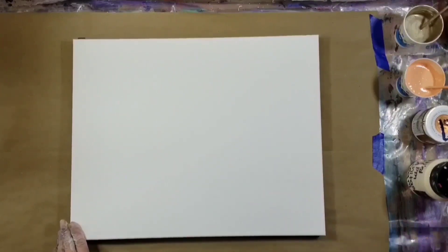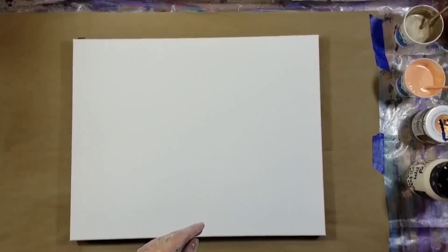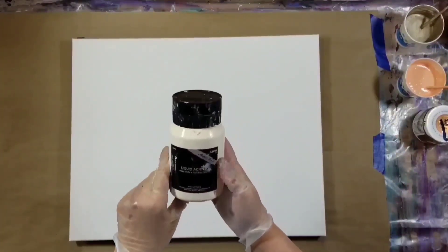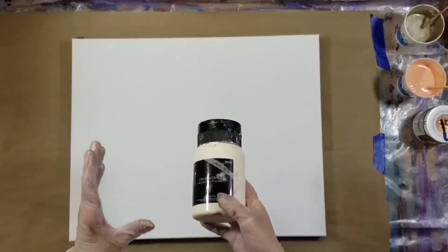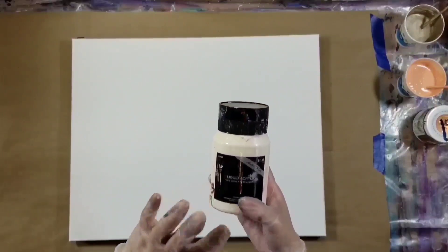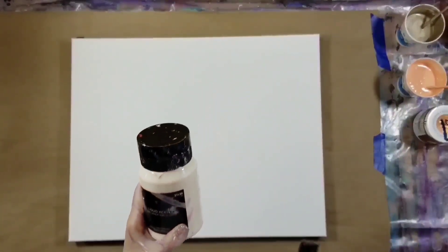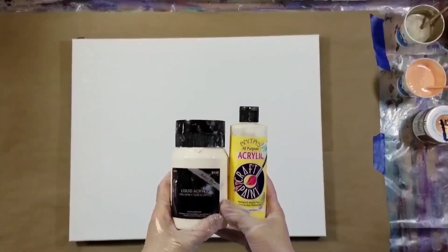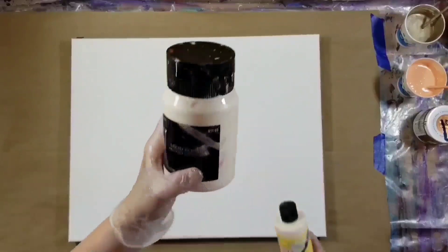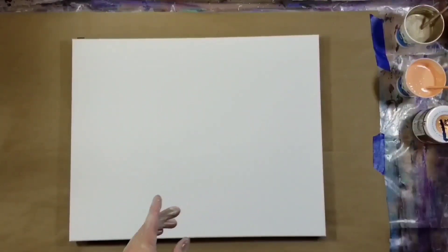The first color is Artist Loft in Portrait Pink — a really pretty color I've used several times. Then I have the Master's Touch Liquid Acrylic in Milky White. This is Hobby Lobby's alternative to the Artist Loft Flow Acrylic from Michaels, but these paints are thinner than the flow acrylic. I've mixed it one part to one part Anita's craft paint in cream, and those two combined I've mixed one-to-one with my pouring medium in this container.